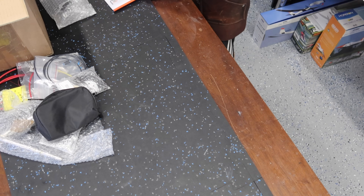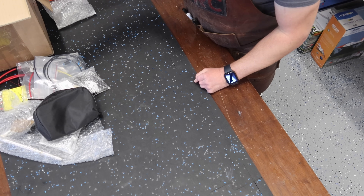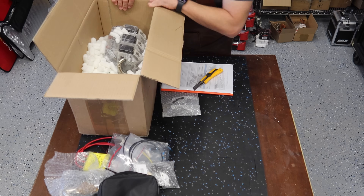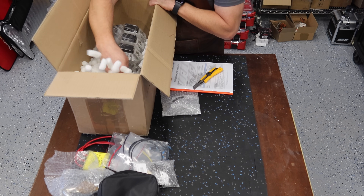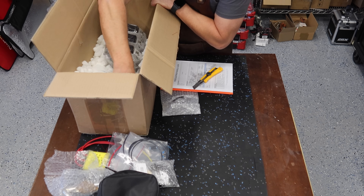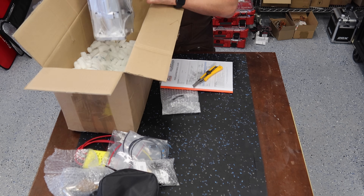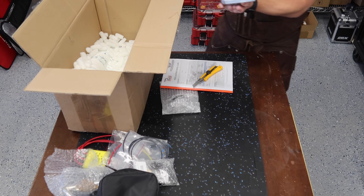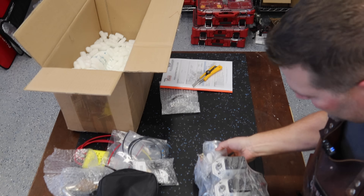That's all the parts that came with the engine — making some assumptions on some of that stuff because I don't really know. But let's pull this thing out of the box. She is definitely hefty, but it is very well packaged in here — there's a big foam thing it's sitting in. Oh my gosh, I can't believe this thing goes on the front of that aircraft.